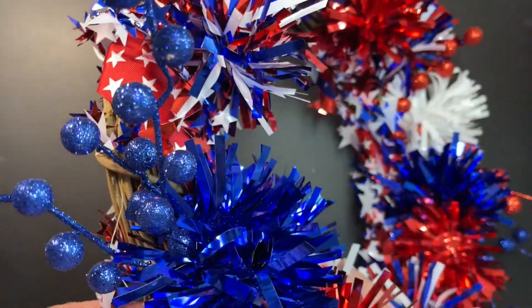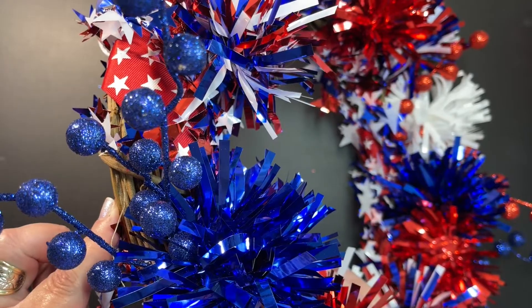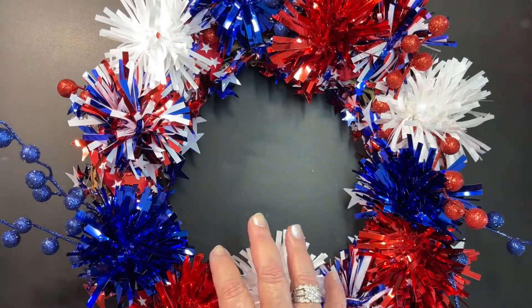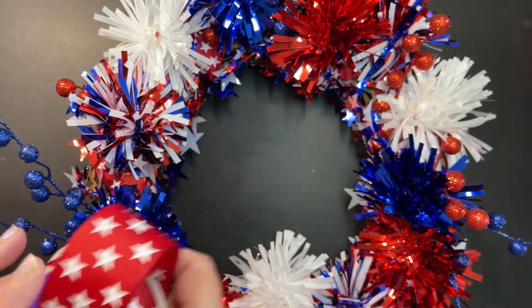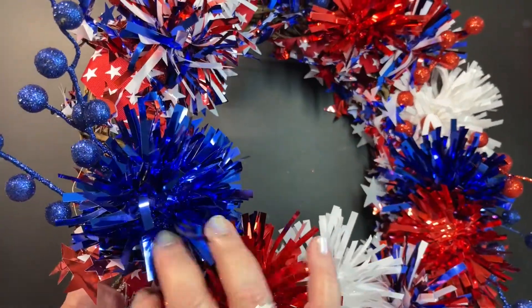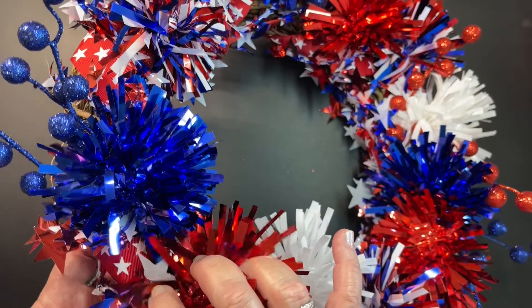I found this plain grapevine wreath — I think it was $5.99 — and then this really pretty red ribbon with white stars. I did a wrap with that along with some of this blue and white wired ribbon.